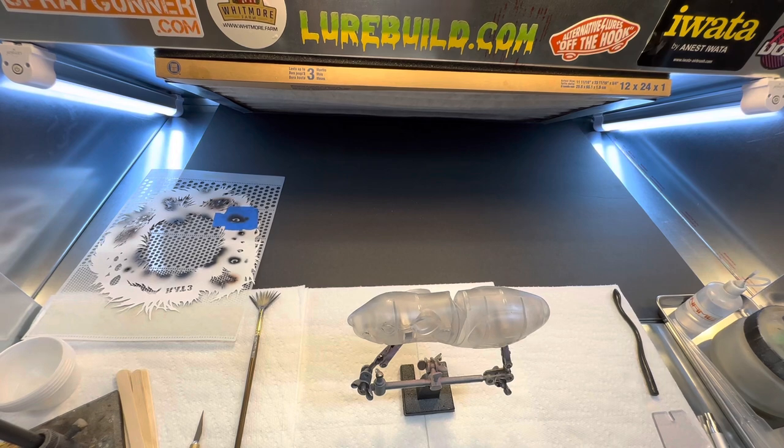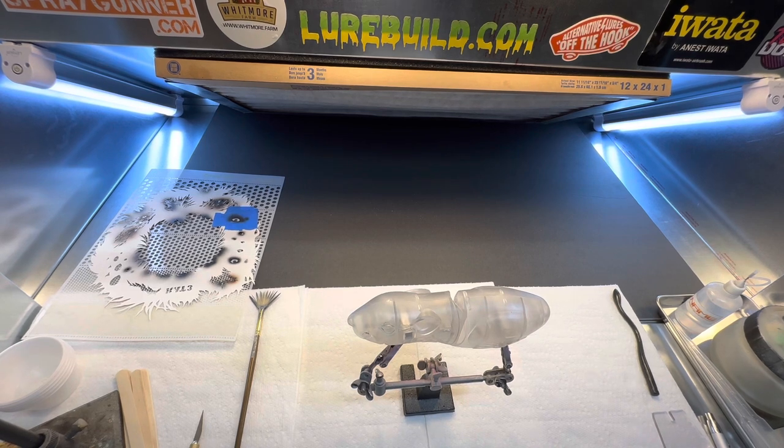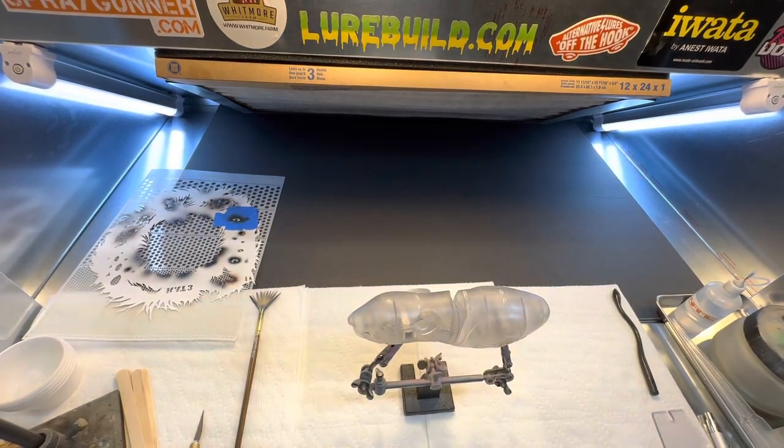I actually haven't even put a base coat on this one yet, so I figured we'd go ahead and do this one from start to finish. I'm going to get my new Galeri gun out — the Ace — and spray the base coat with it. I'm going to use a solvent-based paint; I'm going to start out with a House of Color base coat white and spray the entire bait with it.